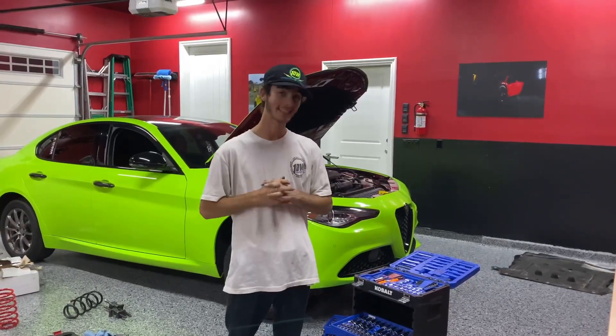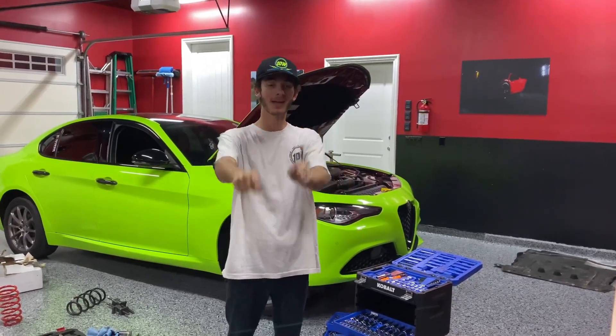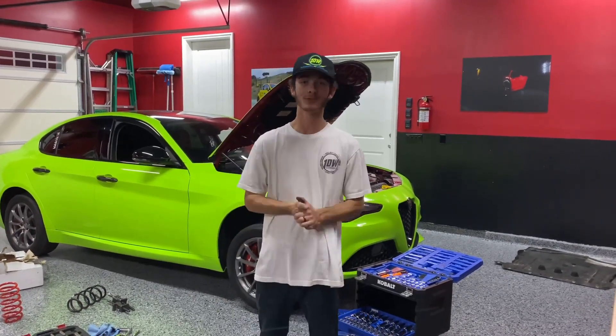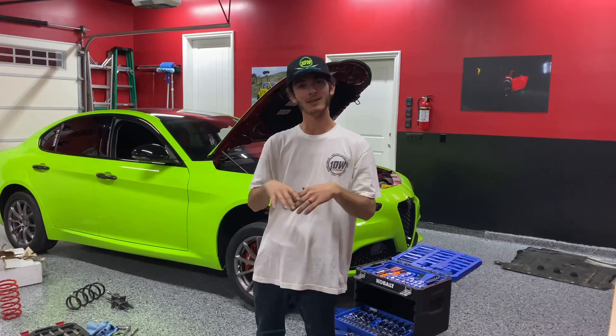What's going on guys? Today we have another thing installed. Thank you to Madness Auto Works — they sent over some lowering springs for the Giulia. So I'm super stoked to get the car sitting a little lower.